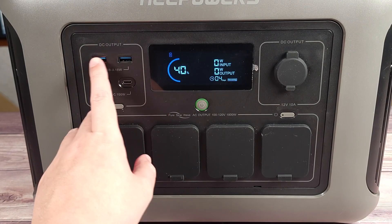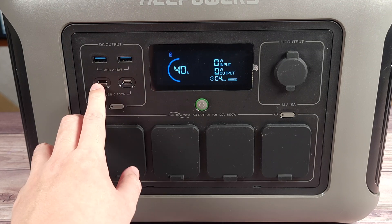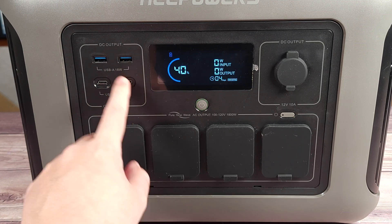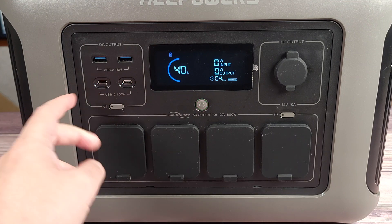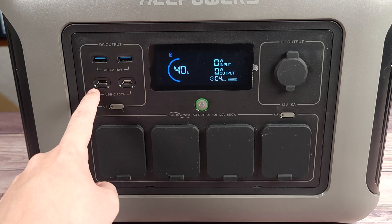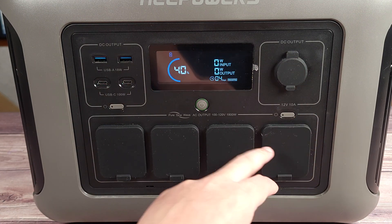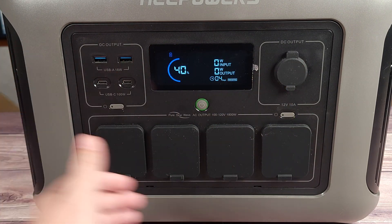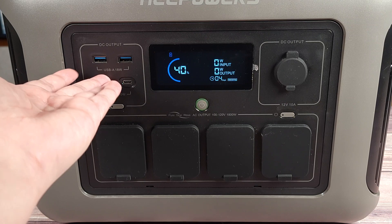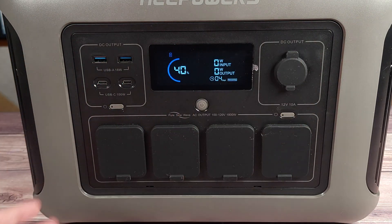Taking a look at the ports, up here you have two USB-A ports at 18 watts each. Right down here you have two USB-C ports, both 100 watts each — which is always good to see, because a lot of times you'll get one 100 watt and the other will be 60 or 30 watts. One thing I really like about this power station is how all of these ports are covered, though I'm not sure why they left this one open when they covered all of the others.